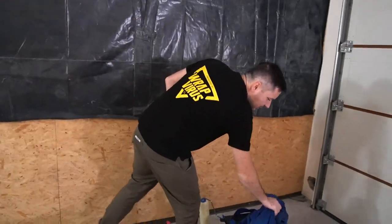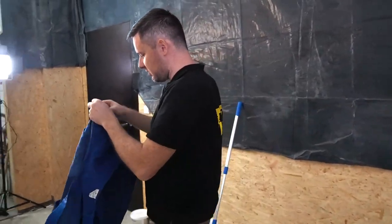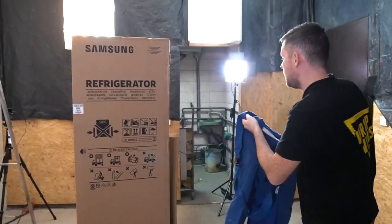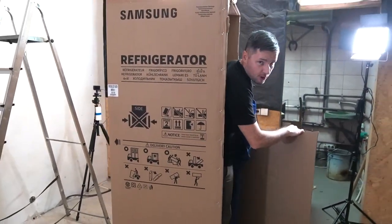My dad just gave me these blue pants — I don't even know what they are, let's turn this side. You can use your book, your special book. This is my private house, you know, very cheap rent.